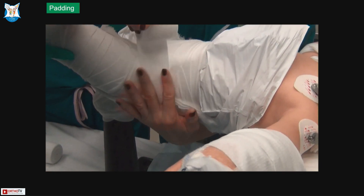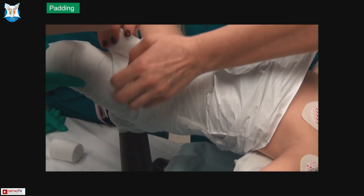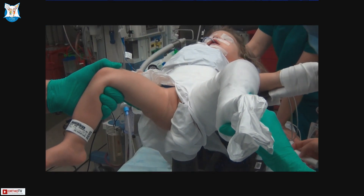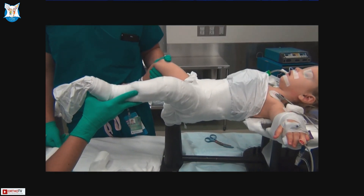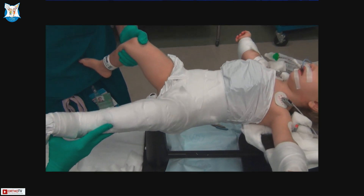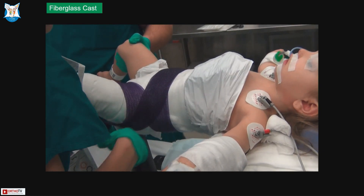We are using a single leg spica — that means a cast on one leg and then a pelvic belt around it to hold it and to help with rotation. The more help you have, the better. If you have two people who can hold the leg, they can hold it while you do the casting. If you have one person, that one person can hold both sides while you continue to cast. You want to hold the leg in the position that you're going to put the final cast in.